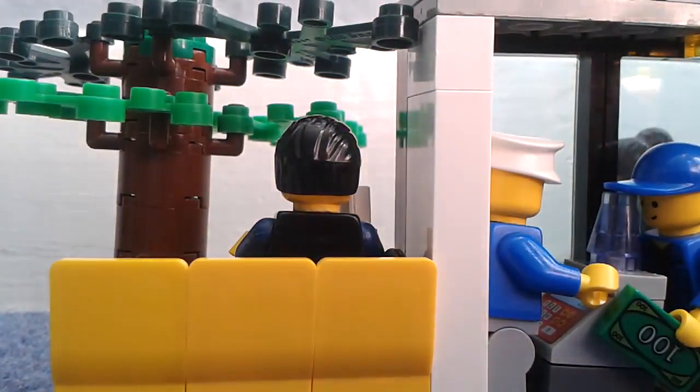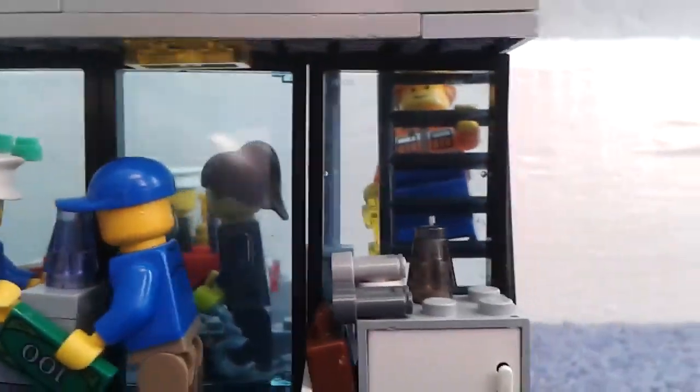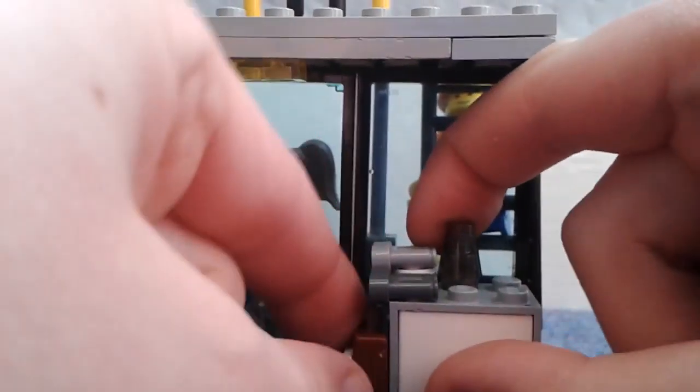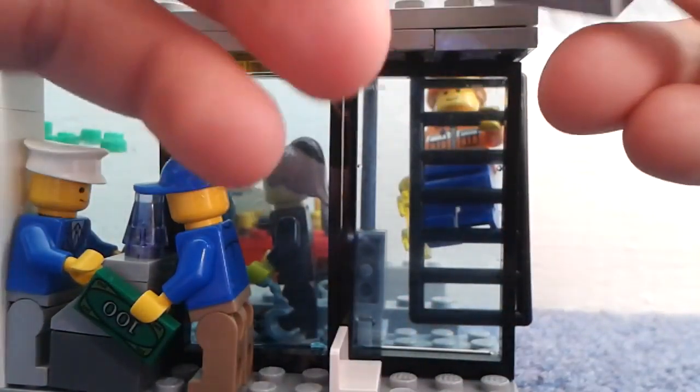Around the back we have a shopkeeper getting money from a guy buying a drink, and over here we have another drink, two pairs of binoculars — very hard to see actually. Moving positions for better light: around the back we have a guy buying a drink, two pairs of binoculars, a drink, and you can also buy a briefcase. Random shops literally sell everything. If I take this little compartment out, inside we have a little carrot and a cupcake — they fit in there nicely.